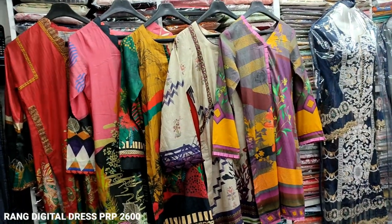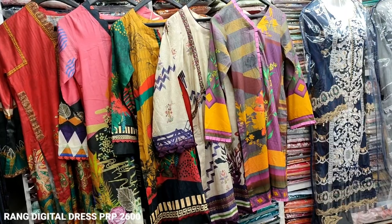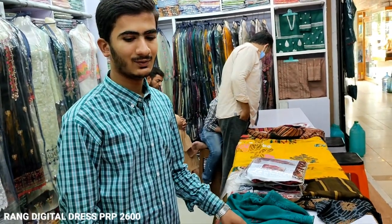Hello everyone, I am Abdul Qadir. We have a digital print collection here. We will give you details and we will do this.